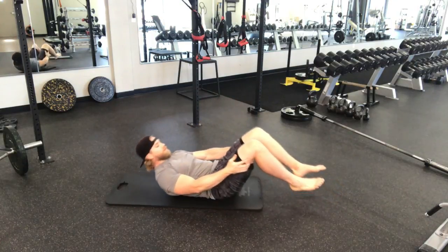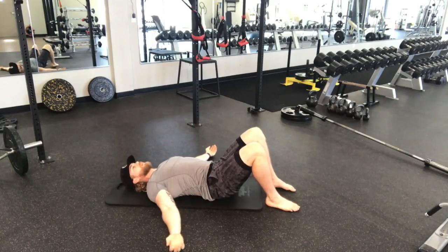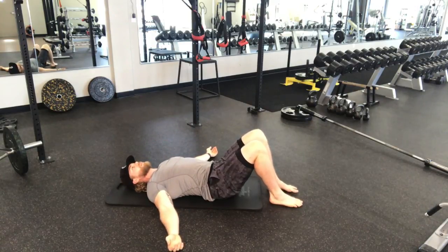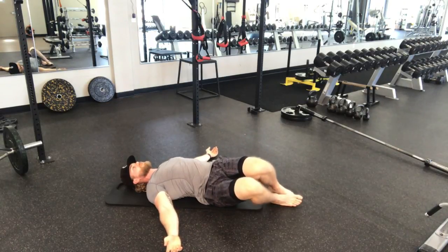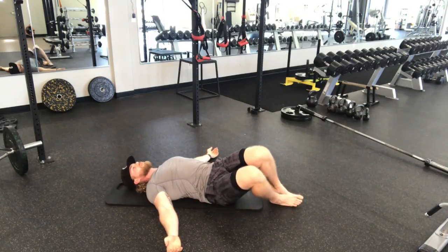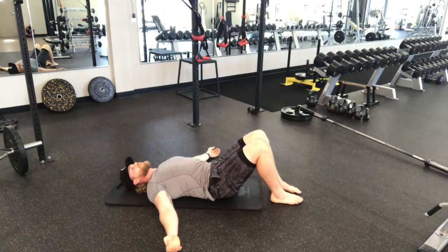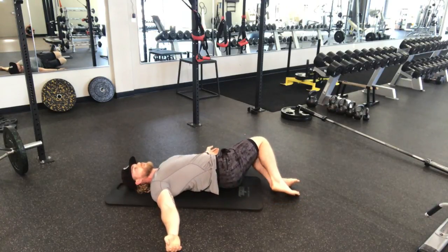Lay on your back. The first progression for these trunk rotations is to leave your feet on the floor and just drop the knees to the side. Feel a little stretch in your low back. Use the core to bring them back up. Make sure you're maintaining that pelvic tilt at the top, rolling to the side.